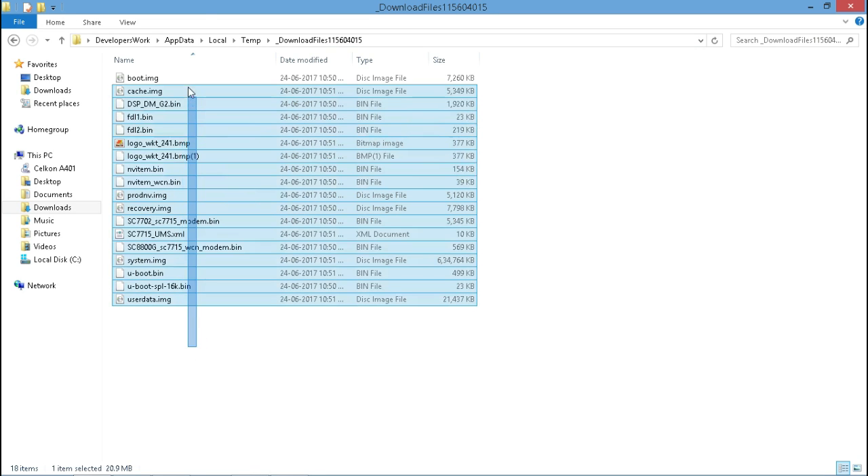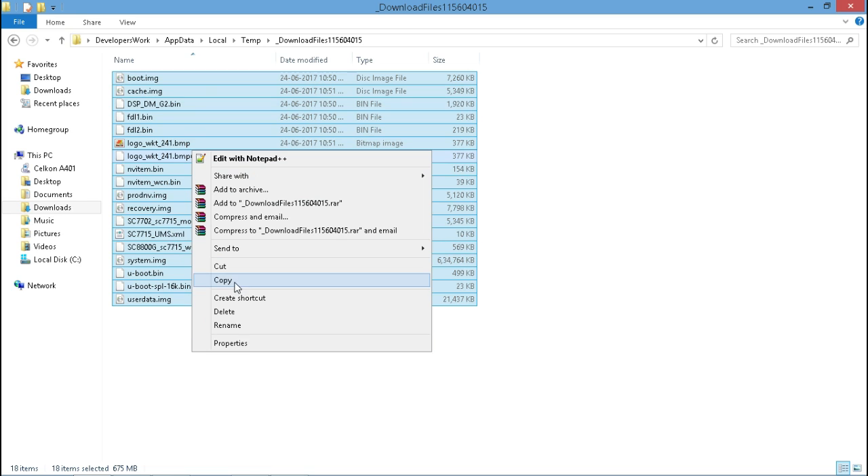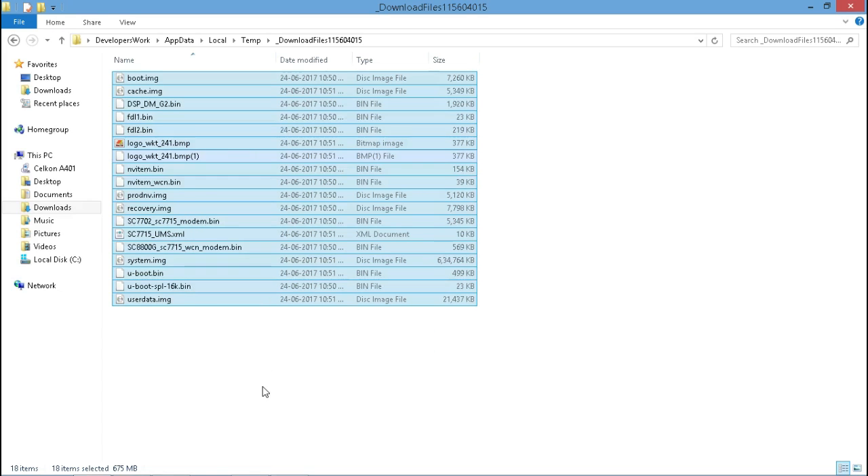There we go — we have the complete firmware of your device. If you want, you can just copy all those files and you're gonna have your firmware. You can do whatever you want with it.